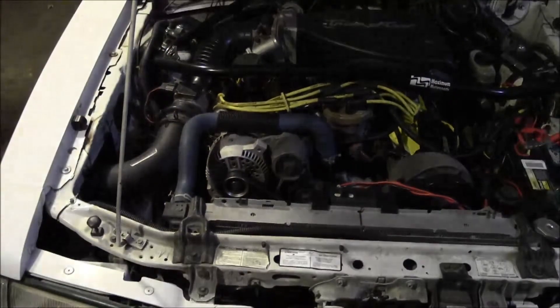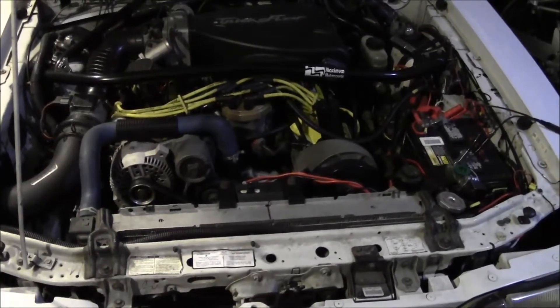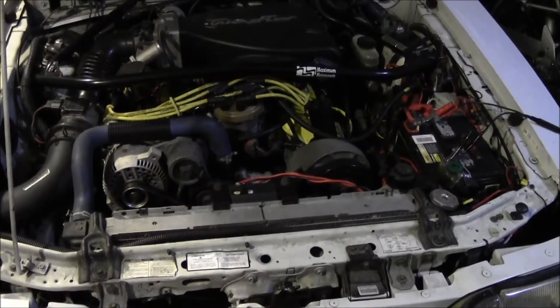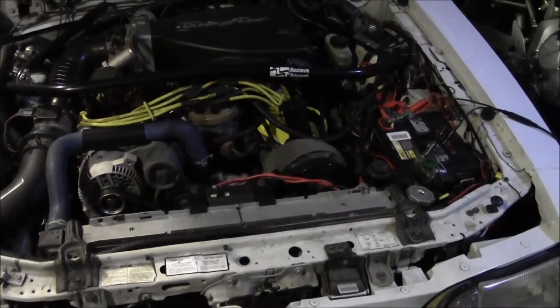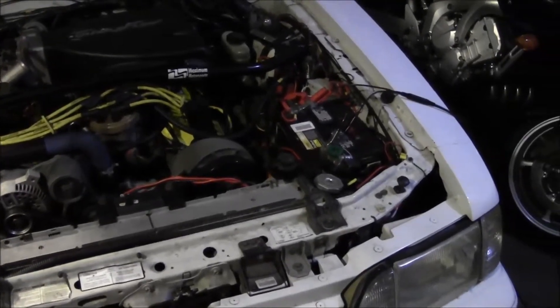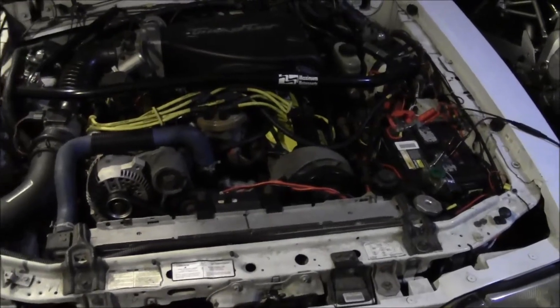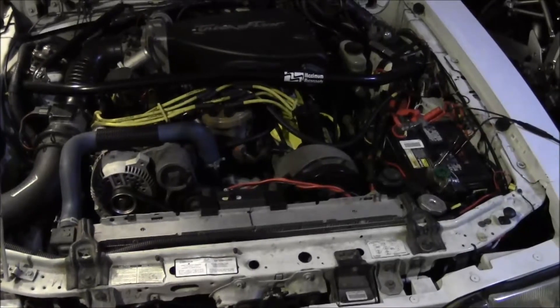Let's say your car won't start and it needs a jump. You jump start the vehicle. Once that vehicle starts, that alternator is going to go to a hundred percent output and attempt to recharge that battery. Now, depending on a bunch of variables like how discharged the battery is and the output of your alternator, you can end up in a tough scenario.